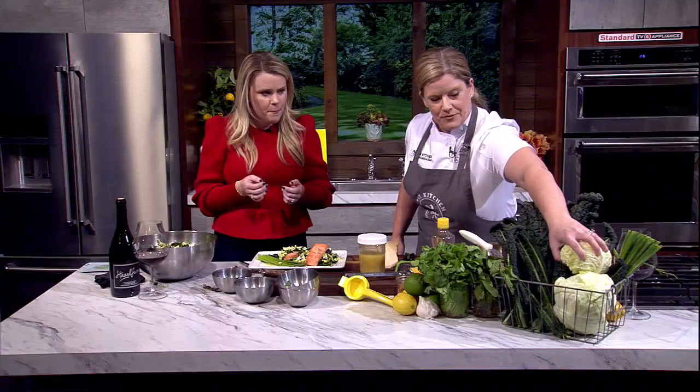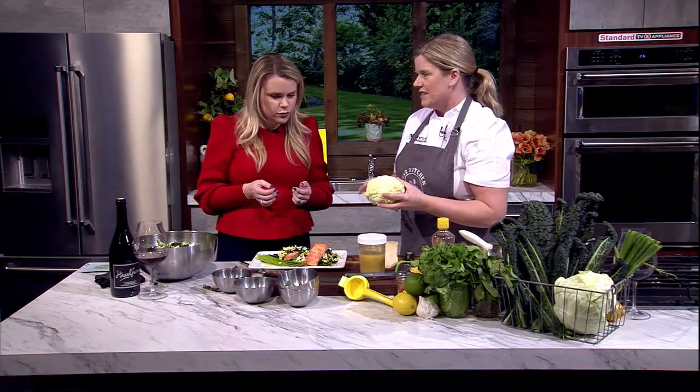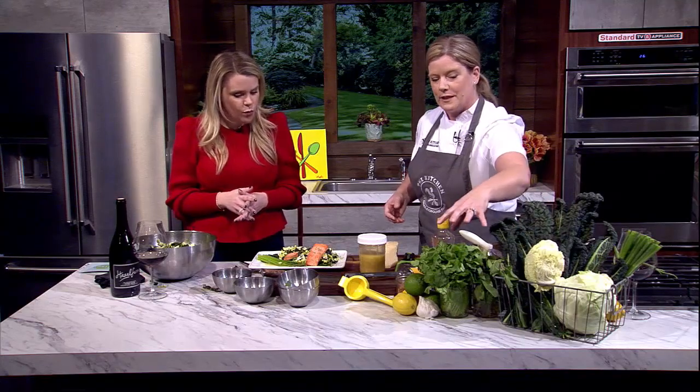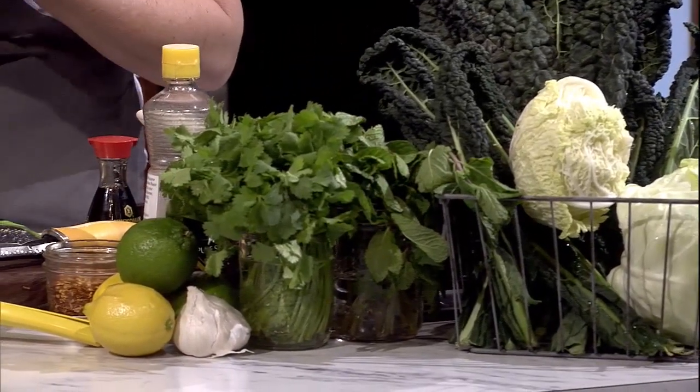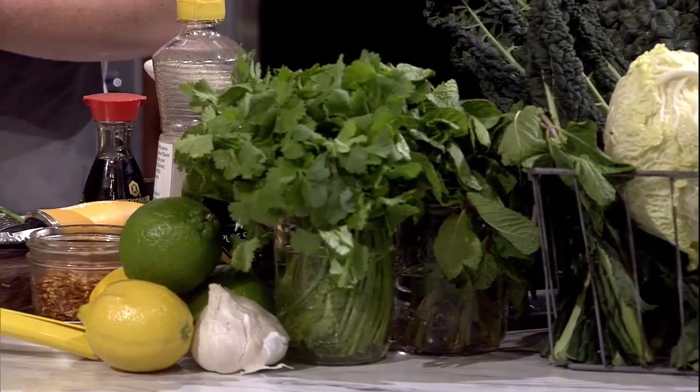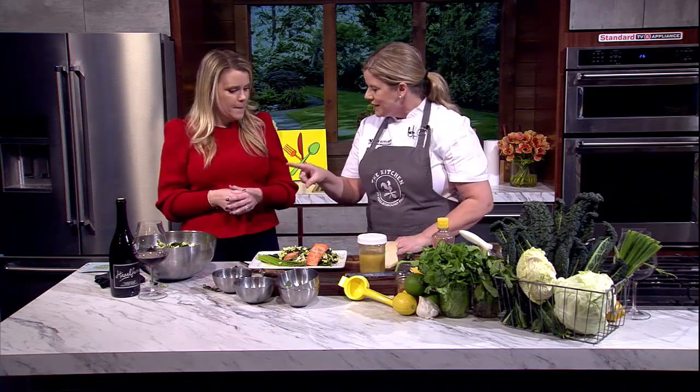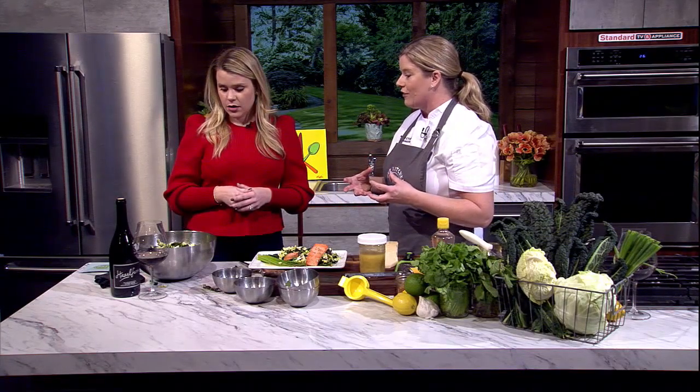This is a cute little savoy cabbage — all the cabbages are similar though not the same, and there are so many different kinds. It's less intimidating than the big giant one. By adding lots of fresh herbs — mint grows like a weed — you can take plain cabbage and kale in any flavor direction you want. And think about this salad two or three hours from now: it's still going to be great because kale and cabbage hold their structure unlike wilted lettuce. You could pack it as lunch tomorrow.